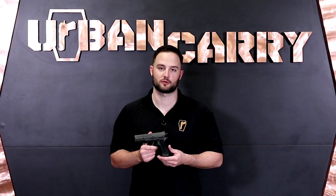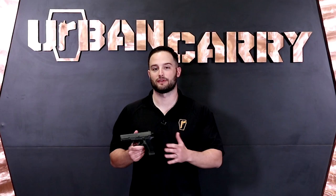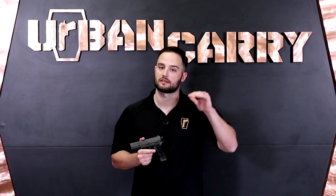Now we're going to go over some additional details for the Sig SP-2022. This is an extremely popular firearm here in the United States, and overseas in Europe there are still about 250,000 of these in circulation. You can find them online or in gun shops for anywhere from $350 to $550 depending on the model. The flat dark earth with a threaded barrel runs around $550, while the standard black Nitron finish without a threaded barrel is closer to $350. These are a good balance of price and quality and are extremely reliable.